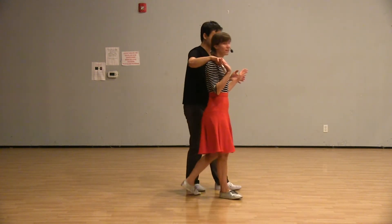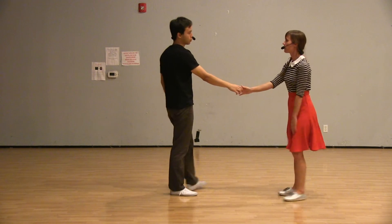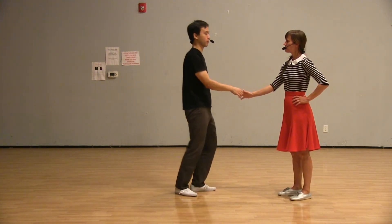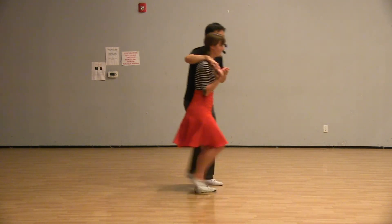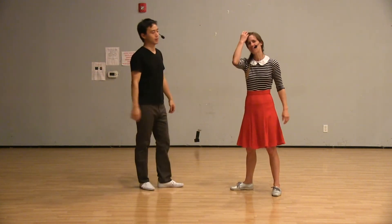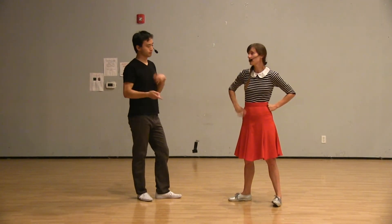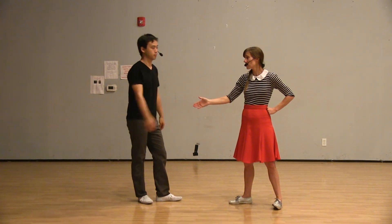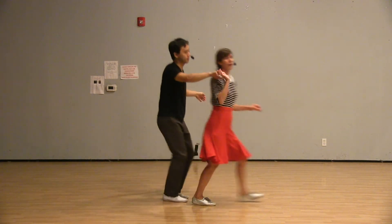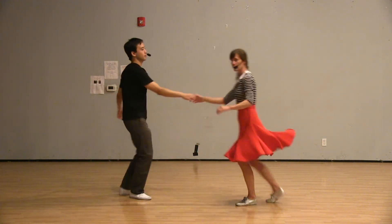On the four count — or rather on the three — we're way, way in sooner, using just one beat there. Then we mix those ideas, doing maybe a four count in and a six count out, or vice versa. So going one, two, three, four in, then triples on the way out.